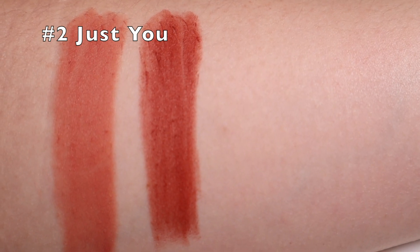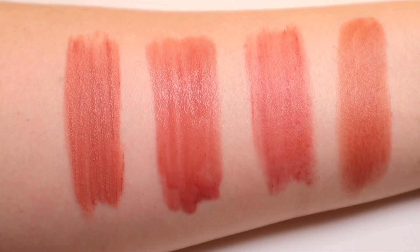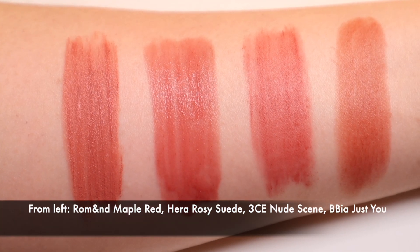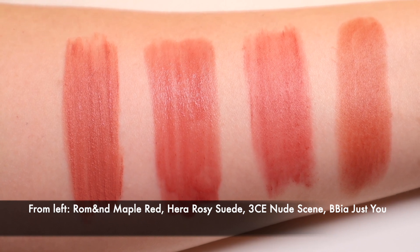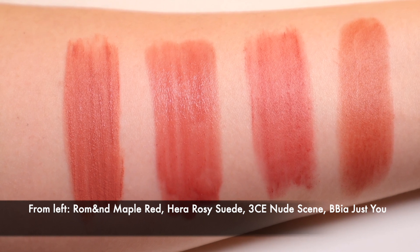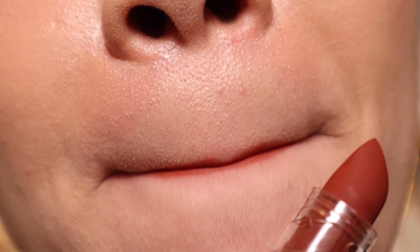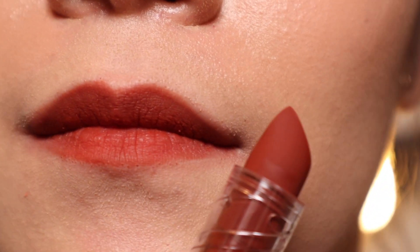Number two, Just You is a Burnt Rosy Brown. Other lip colors that are similar to it are Rum and Maple Red, Hera Rosy Suede, and 3CE Nude Scene. Just You is more brown and slightly warmer than Rum and Maple Red, more toned down and also warmer than Hera Rosy Suede, and it is less gray than the 3CE Nude Scene shade. This color is very versatile because it has such a cool yet relaxed vintage vibe. It is also a more interesting MLBB color than the usual coral or pink.